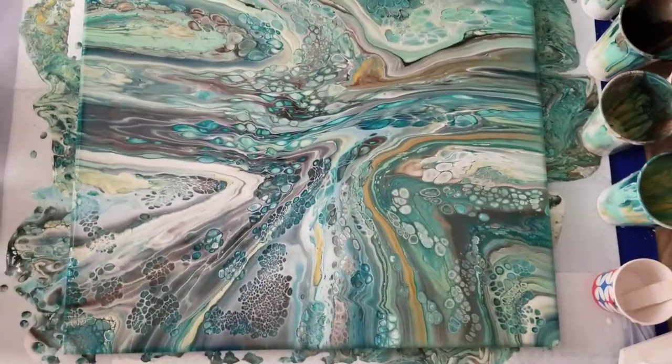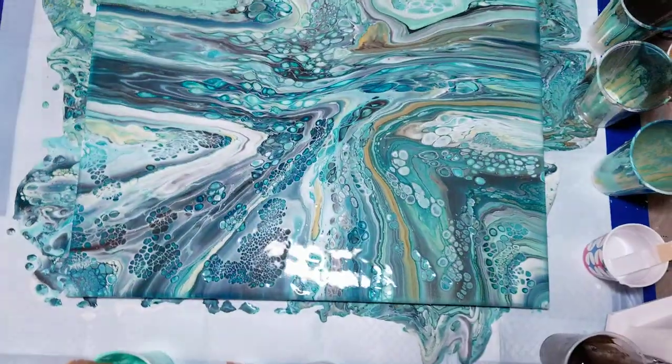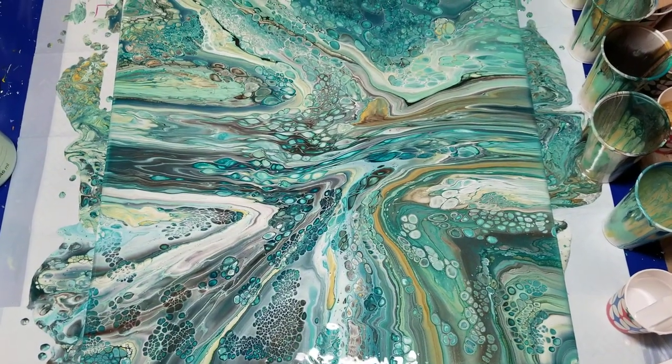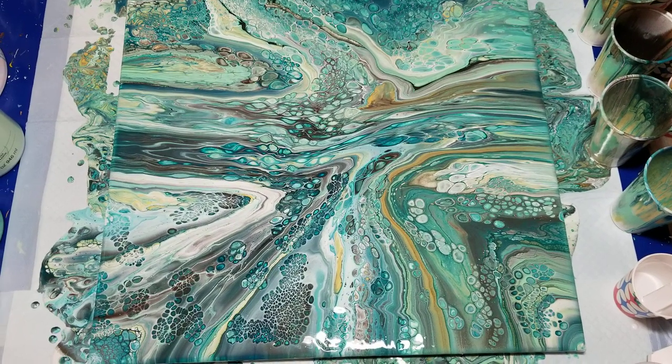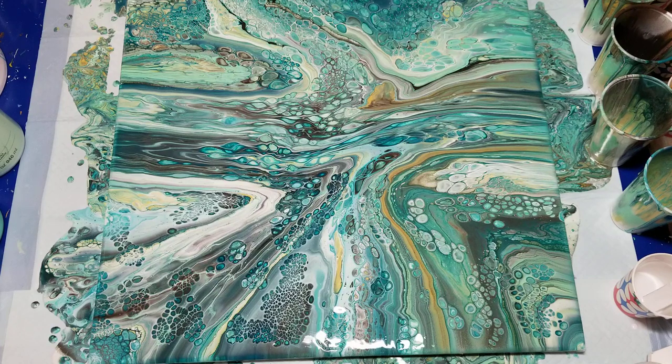I think I like it. I kind of like it with this being the bottom. I haven't looked at it from all the different orientations, but I could call it 'all roads lead to Rome,' right? Okay folks, there's my attempt at cells on a large canvas. Let me know what you think. See you next time.